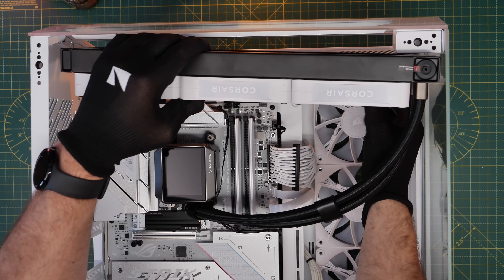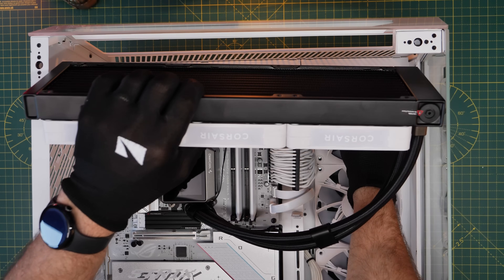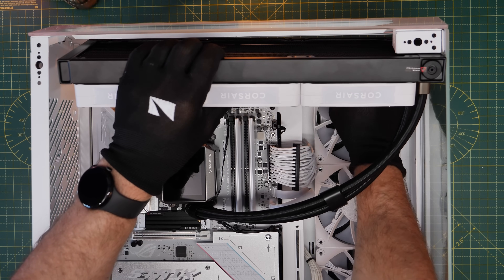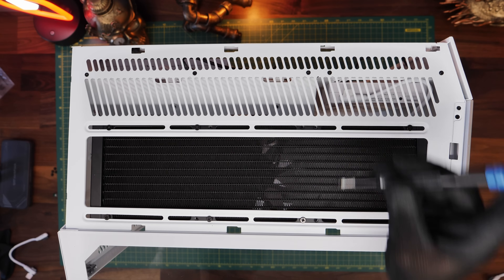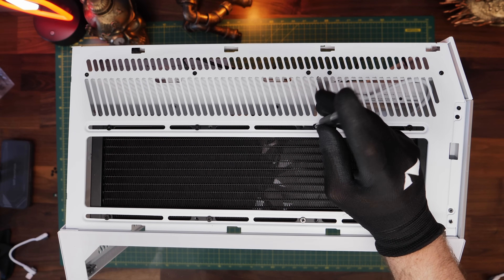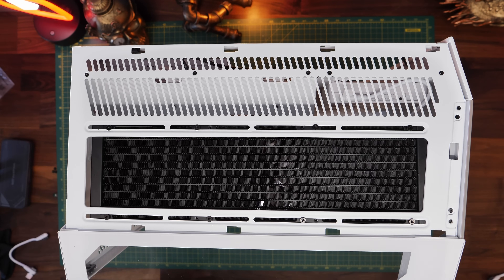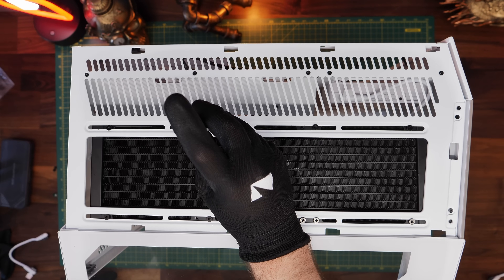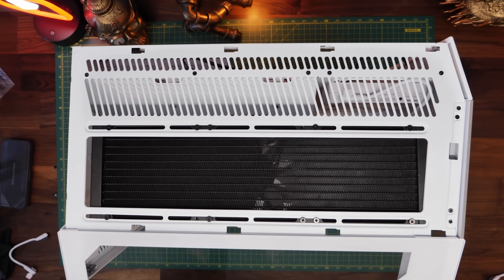Now I'm positioning the radiator at the top of the case and screwing it in as before — pretty straightforward installation at the top using the small screws included with the radiator to secure it to the case, or to a removable fan tray if you have one. This will vary from build to build, but the logic is pretty much the same across all all-in-one coolers.